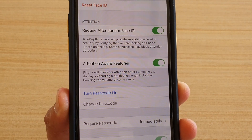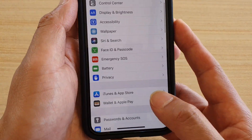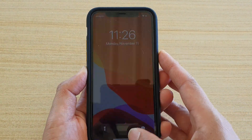How to turn passcode on on your iPhone 11 or the 11 Pro. First, let's go back to your home screen by swiping up. At the moment the phone has no passcode on it, so anyone can easily access the phone.